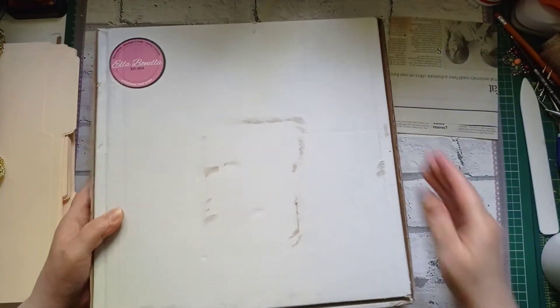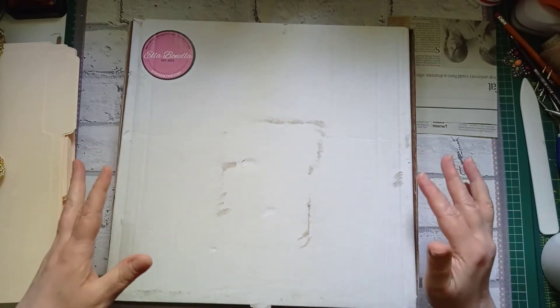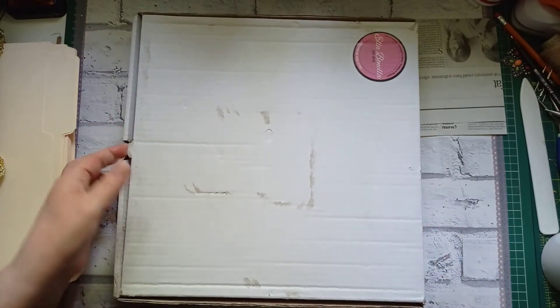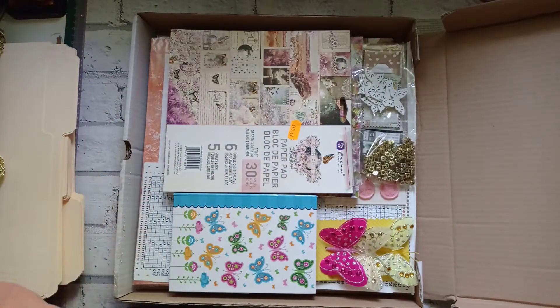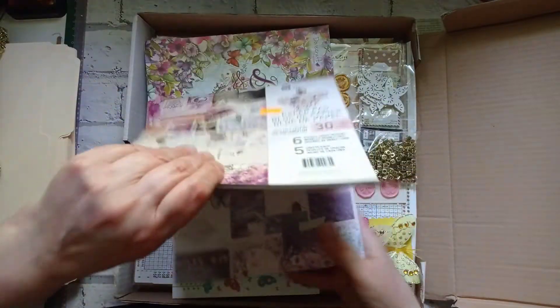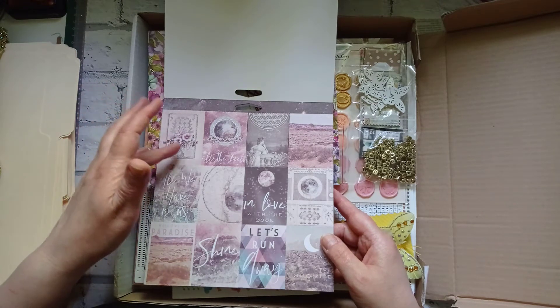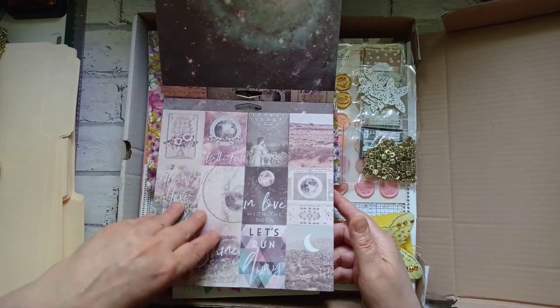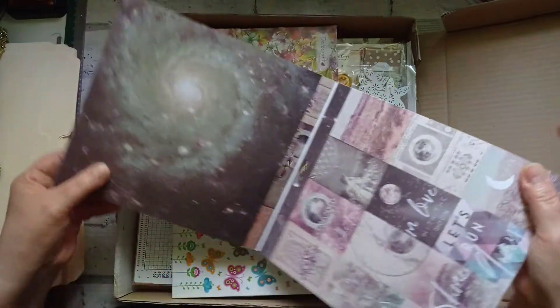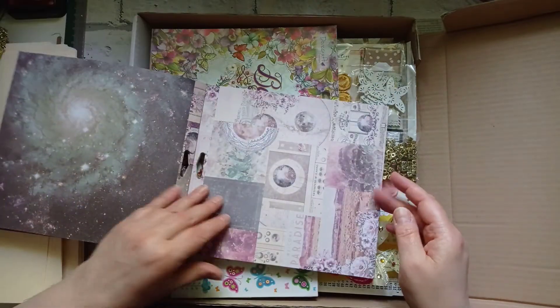Now I've got this other box of goodies. I must admit I have looked in this one already because it wasn't wrapped — I can resist opening wrapping but I can't resist opening a box. It's a Prima — oh wow! Deborah knows my favourite colours: pink and purple. It's got roses, flowers, and butterflies — all my favourite things in one paper pad. And look at the backs! Oh my word.